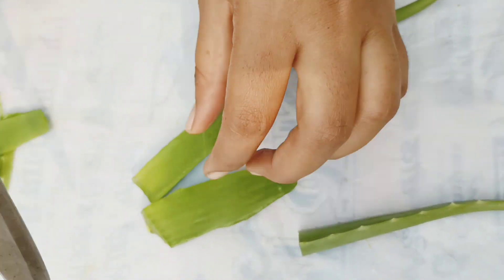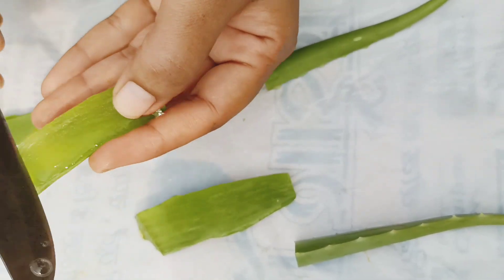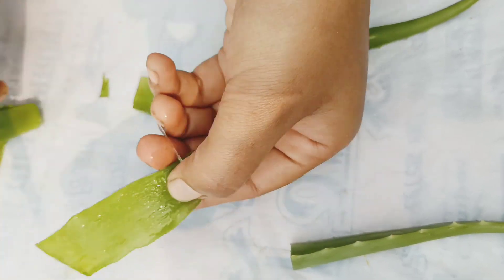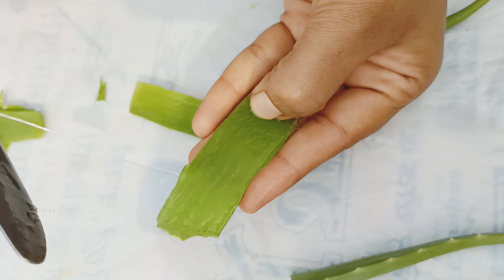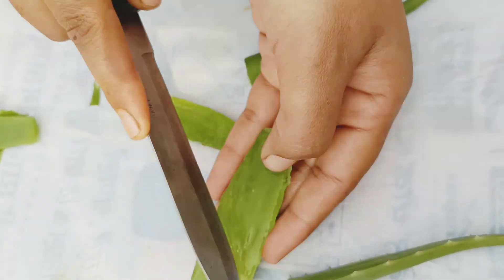I am going to put it in the water. This is the crossword, which isn't easy.